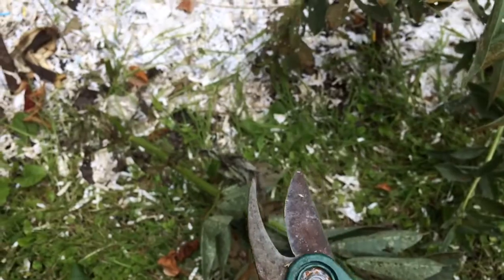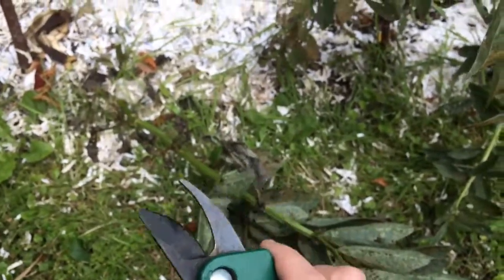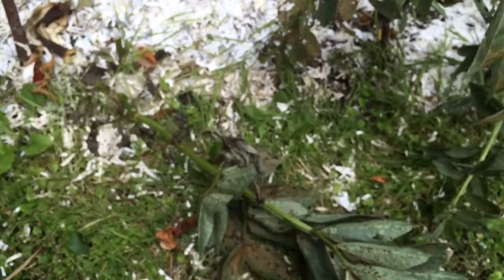Also, once I've done all the infected plants, so that I don't spread those spores around the rest of the garden when cutting other things, I'm going to disinfect these secateurs.